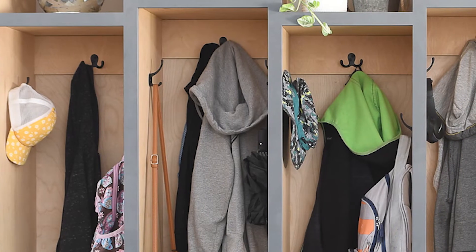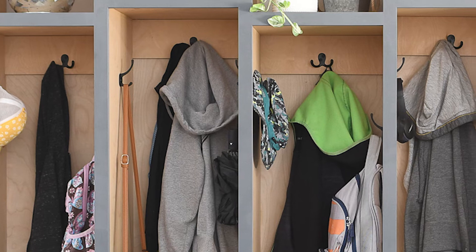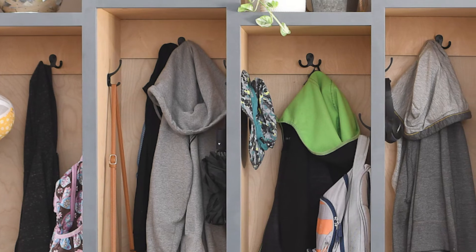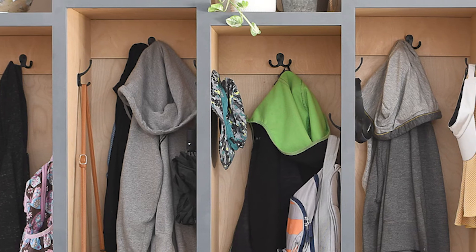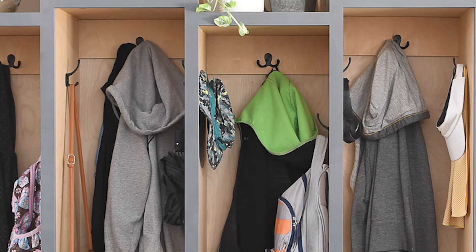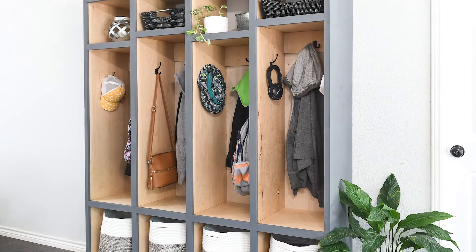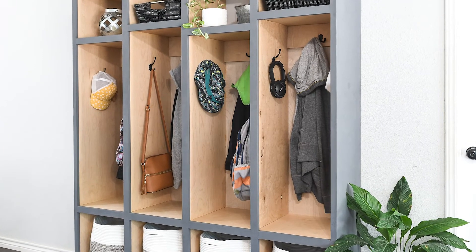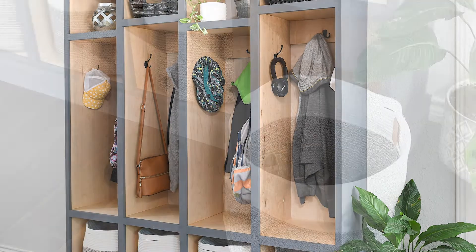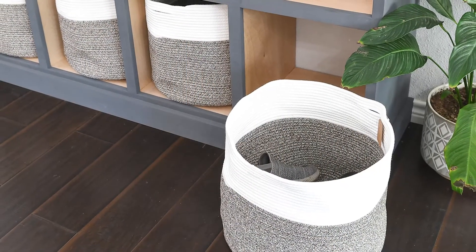With that, my mudroom cabinet was finished. All that was left was to add some hooks and load it up with all of our stuff. I added three hooks to each locker compartment — one on the back wall into that upper support piece and one on each side wall. This gave plenty of space for all of the coats, hats, backpacks, umbrellas, and anything else my family needed stored by the front door.